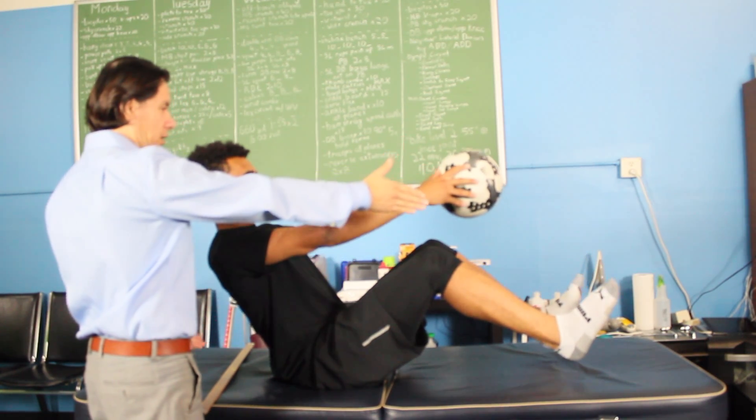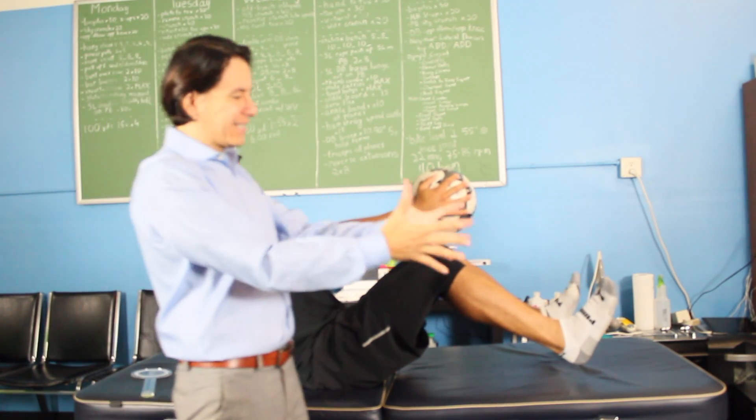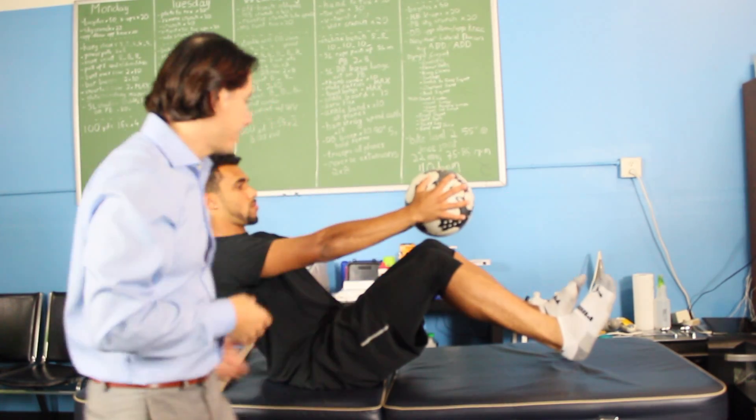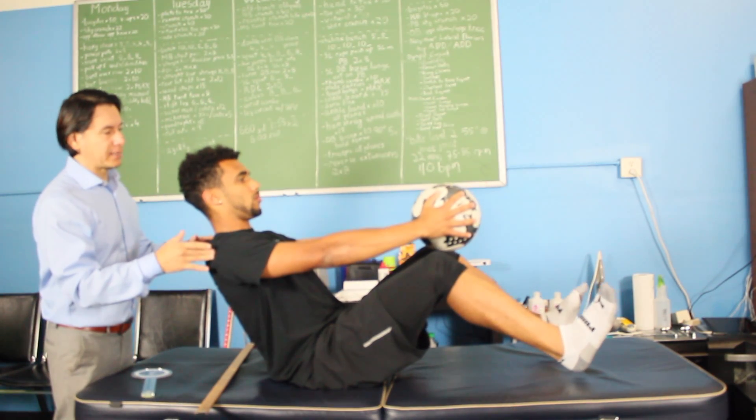Chest up, elbows nice and straight. Get a grip of the ball like this, using the palms. We want to use the inside of the hands to activate the internal rotators. That's basically it.